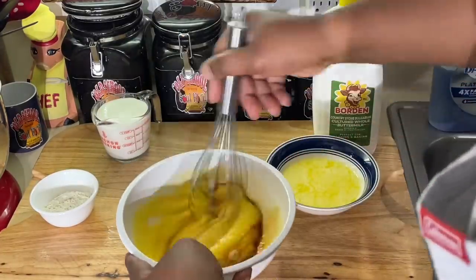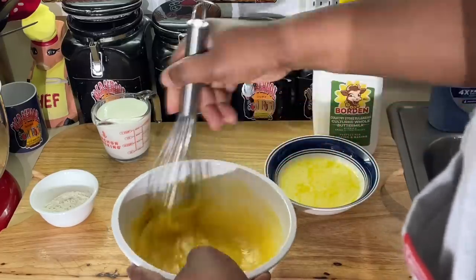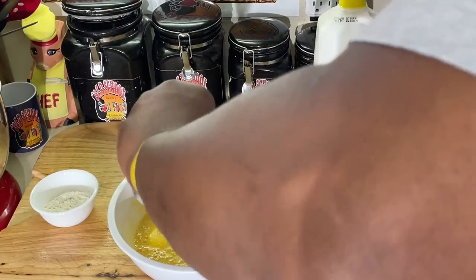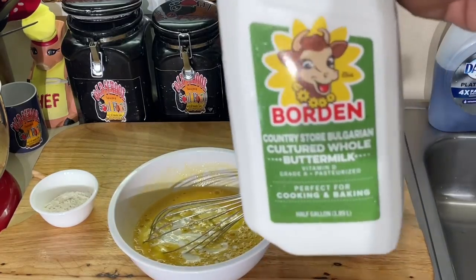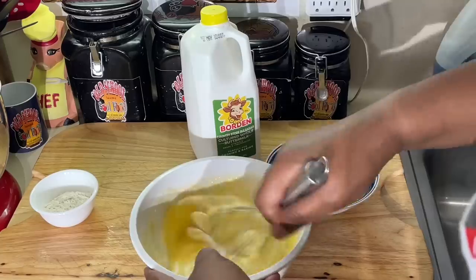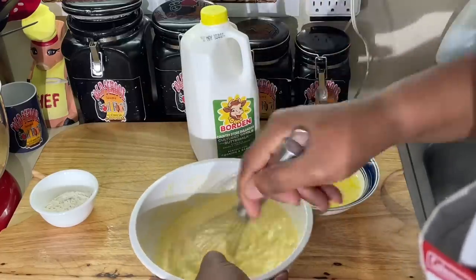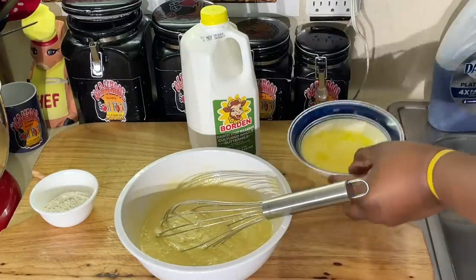Then I add my vanilla. Mini buttermilk pies — that means you can eat as many as you want and it won't feel as bad, right? We're going to add whole buttermilk. Y'all are very adamant about my buttermilk. It makes a big difference when you're cooking. Use whole buttermilk — this is what I use. I don't use low fat, because it makes a big difference in your biscuits and your pies. People always wonder how your buttermilk biscuits taste so good. Because it's the buttermilk I use — whole buttermilk. That's what my mom always used. She was very adamant about that.